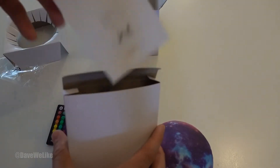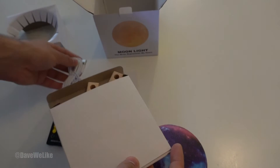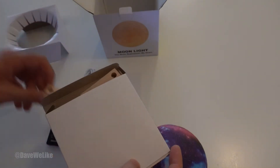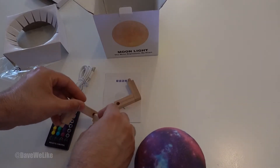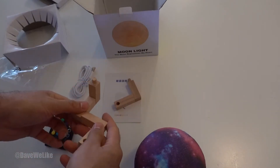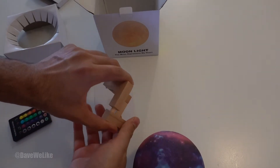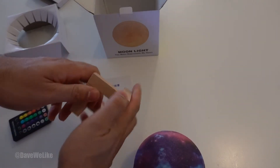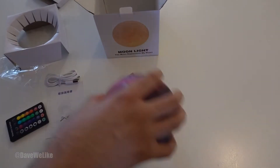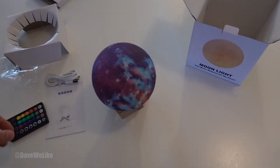Also included in the box are the charging cord as well as the little stand. Let's go ahead and build the stand — you see it's really simple. Plug one end into a hole and then the other into the other. All you have to do is place the moon right on the stand and that's pretty much it.